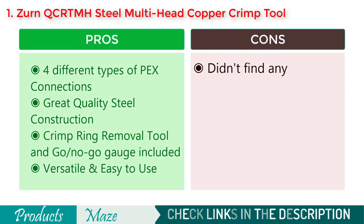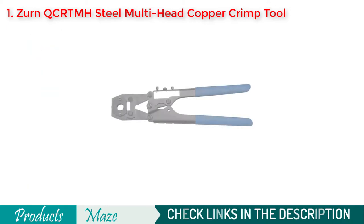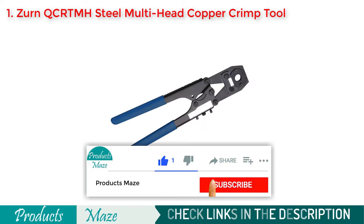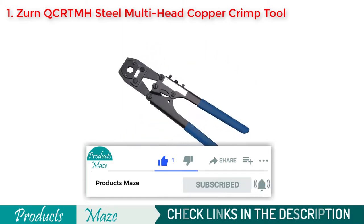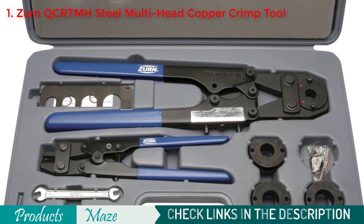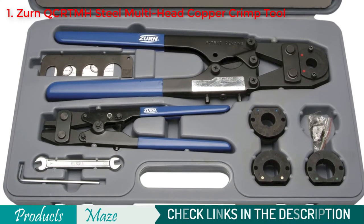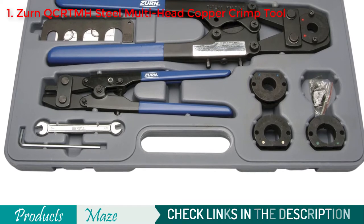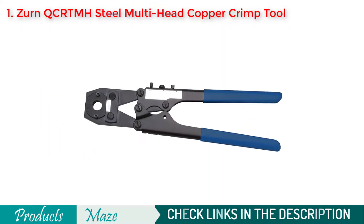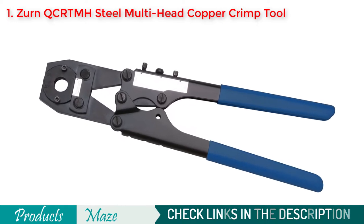We are talking about the Zern QC-RTM 8 Steel Multi Head Copper Crimp Tool. It is versatile, easy to use, built with solid steel material, and you can crimp different sizes of PEX connections with this awesome tool. It can do 4 sizes of PEX connections: 3/8, 1/2, 5/8, and 3/4 inch, giving you freedom connecting two PEX tubes.